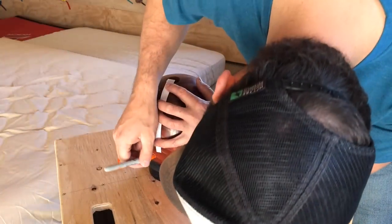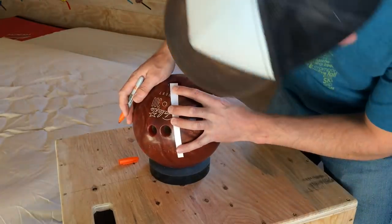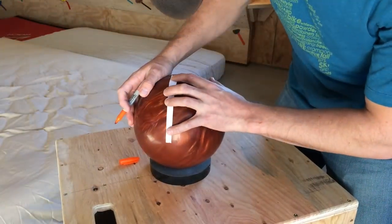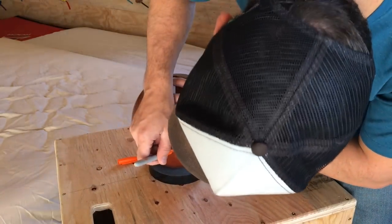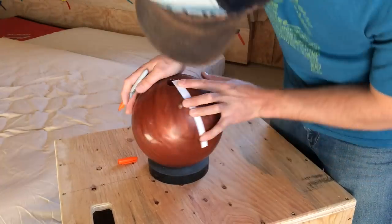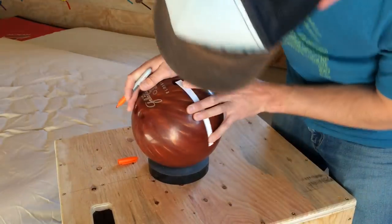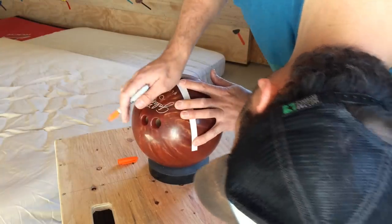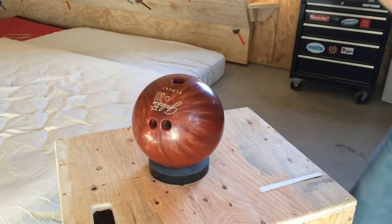So what I'm going to do is just go all the way around. This certainly isn't a science making your own bowling ball climbing hold, but just do your best to keep the paper in the middle of the thumb hole. Then I'm going to take some of that route marking tape and put it all the way around the bowling ball so I have a nice visible line to cut on.